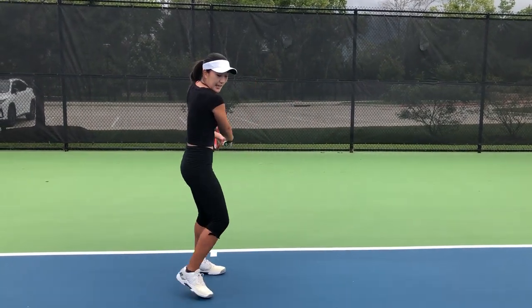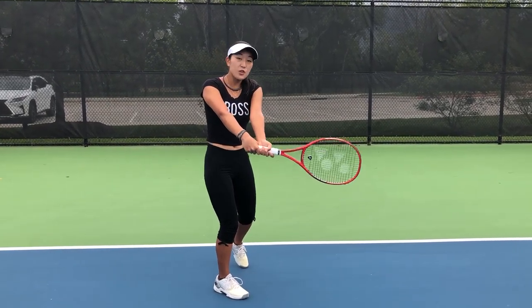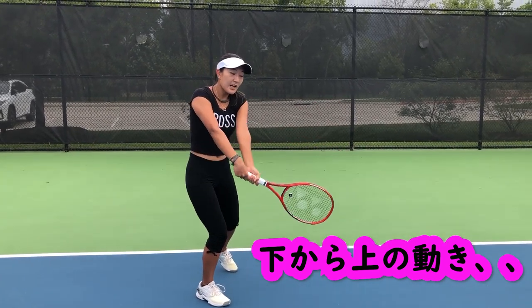When you're hitting your backhand, you always want to make sure that your contact point is out in front and you're getting under the ball so that you can go low to high to get that topspin on the ball.